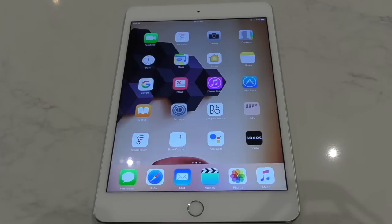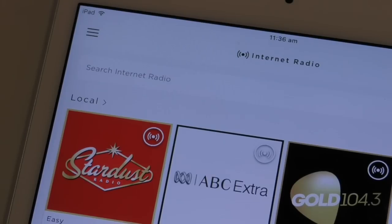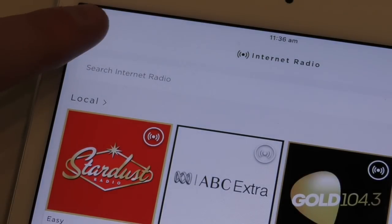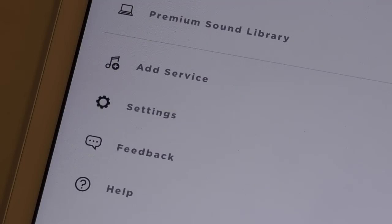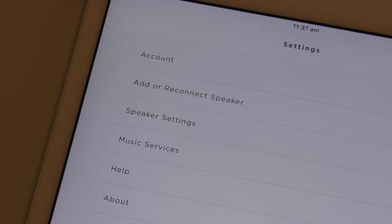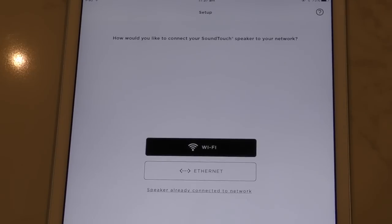You'll need to have the Bose SoundTouch app on your smartphone, tablet, or computer, and all new users will be required to have set up a SoundTouch account. Once you have signed in, select the menu icon from the top left-hand corner. Scroll down and choose the settings option. There will be an option called 'Add or Reconnect Speaker' — choose that one. This will take you to the setup page for setting up a new SoundTouch device.